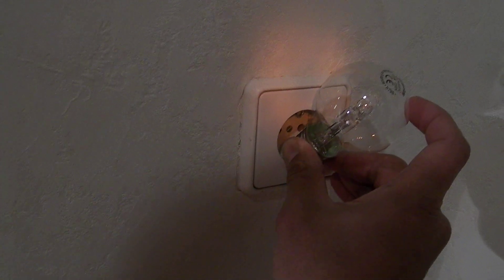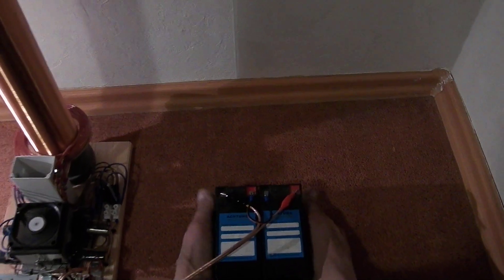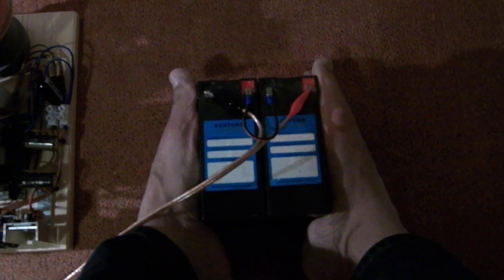Nothing happens. But if I put my feet around the battery, it lights up.